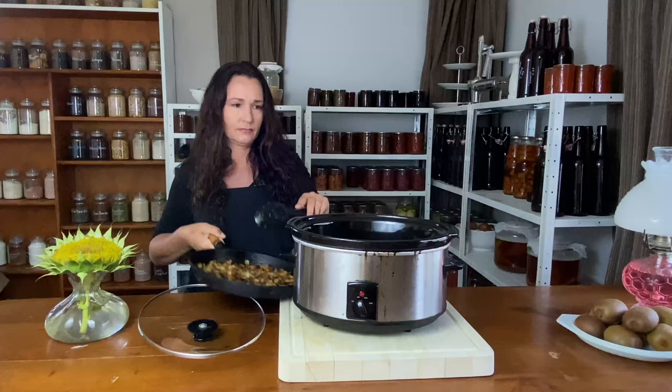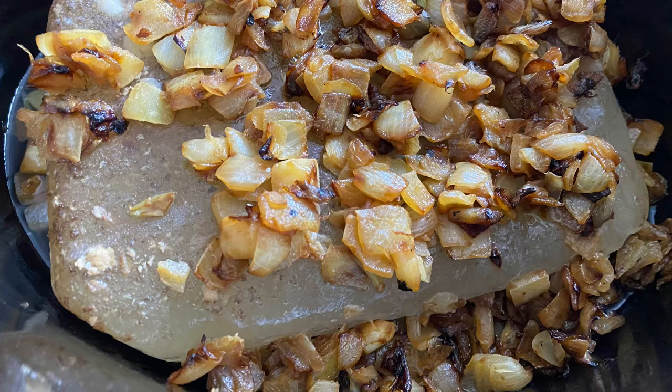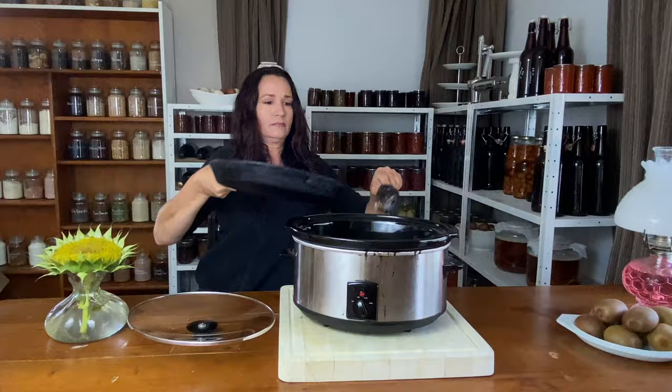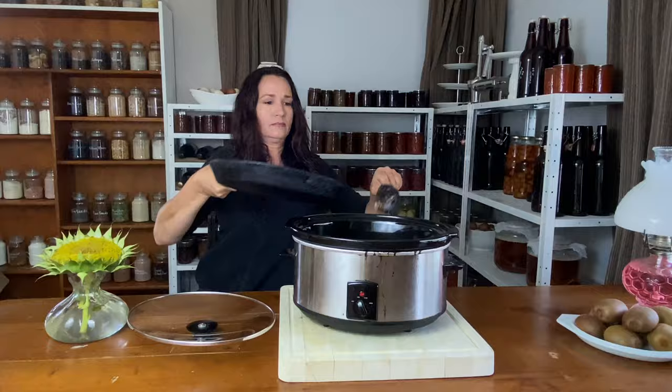In the slow cooker I've got some bone broth that I also had frozen, and that's defrosting on low. Add your onion into the bone broth, and while that's melting, collect some herbs.